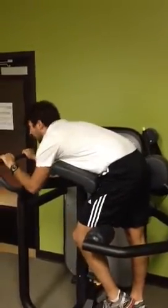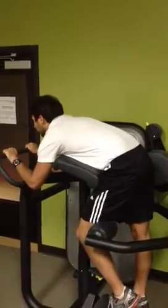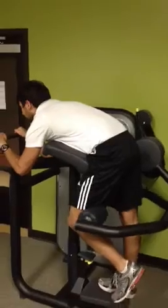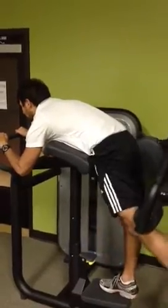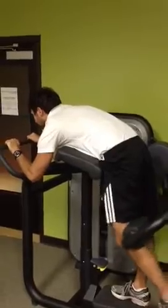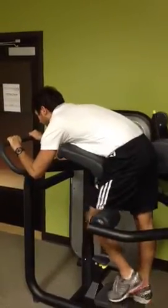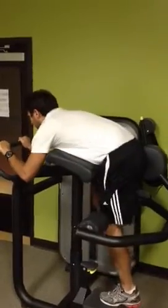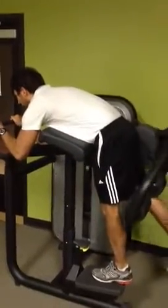My left leg over the left pad. My head is straight, looking forward, straightening out the leg and pushing back. You should be feeling this in the upper hamstring and the glute. When I get done with that, I go to the other side, straighten the leg, and back.